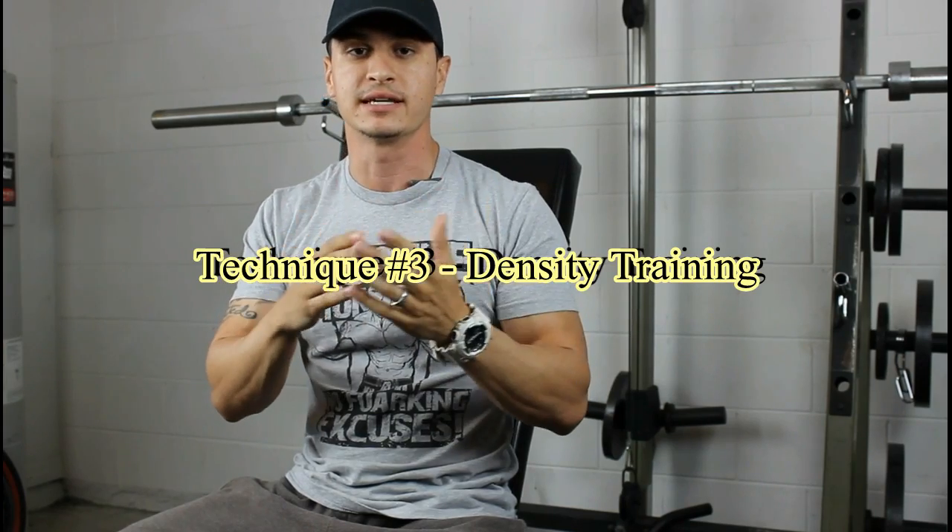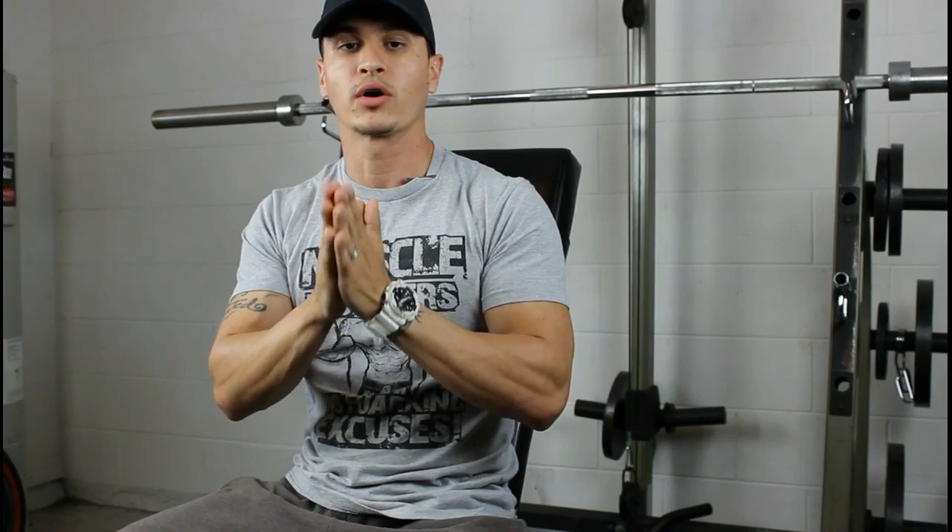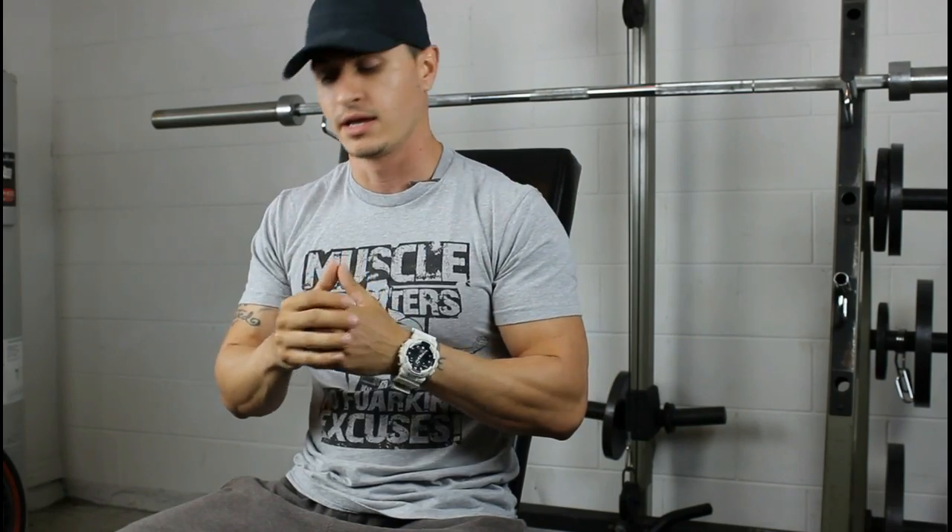And lastly, training density. This is again a basic idea but very underutilized and very effective. Staying with the 240 pound bench press for a 5x5 — if it takes you 15 minutes to complete that workout, and you aim to complete the same workload hitting the same numbers but in less time, that is also an indication that you're progressing. You're increasing the density of the workout, and this will also spill over into the rest of your training.